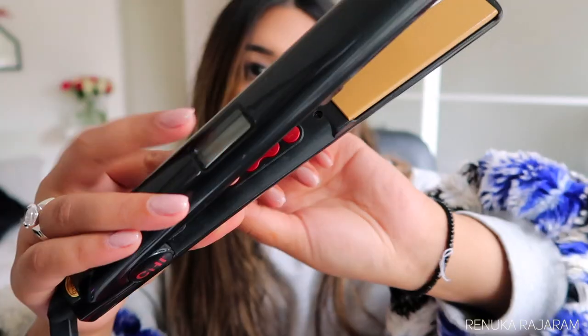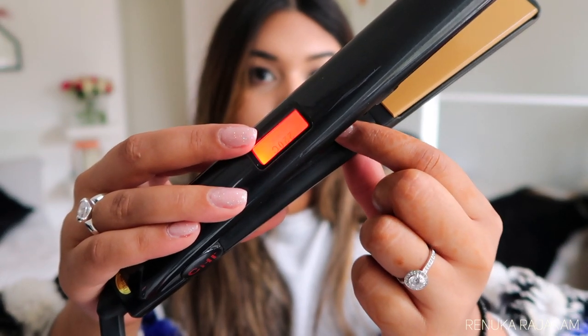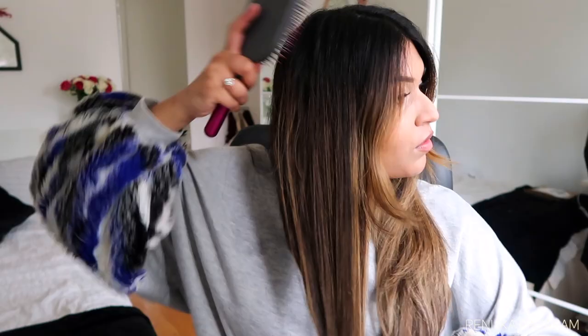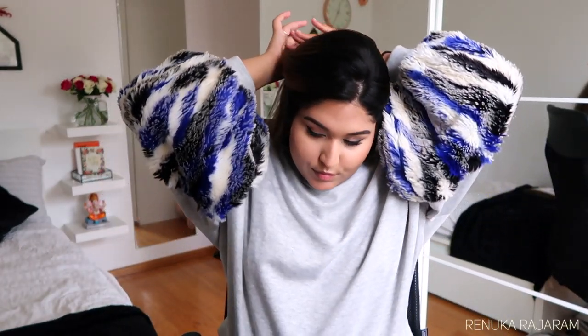The cord is really long, which makes it easy if you're not really close to a plug. For the heat settings, it has three settings — 180, 200, and 220 degrees Celsius. I will be using it on the hottest setting but I will only pass it through my hair once. Apply a little bit of heat protectant first.